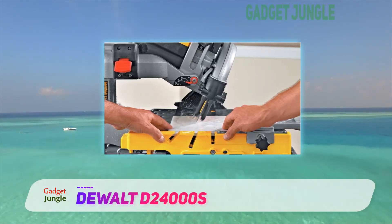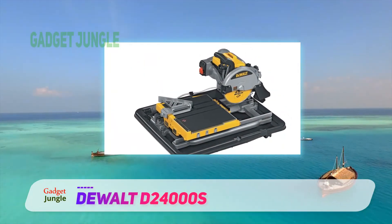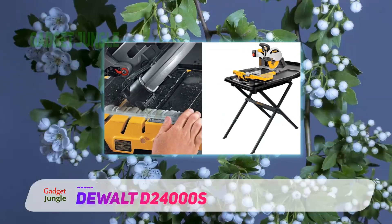Technical details include a ripping capacity of 24 inches, an 18-inch diagonal cutting capacity, and a miter that facilitates angular cuts of 22.5 degrees and 45 degrees. Overall, you will be hard pressed to find a tile saw more effective than the DeWalt D24000S.